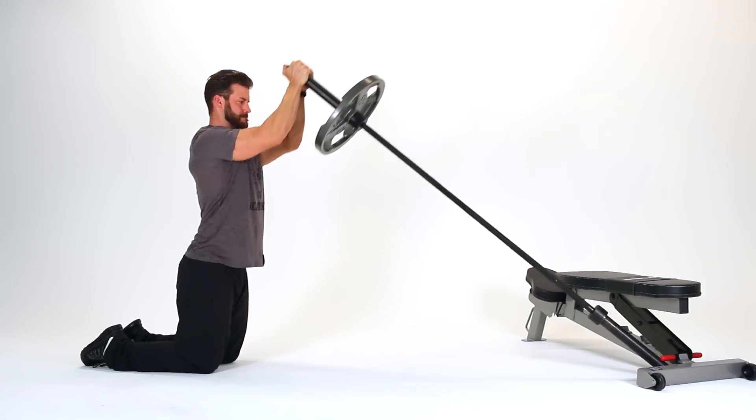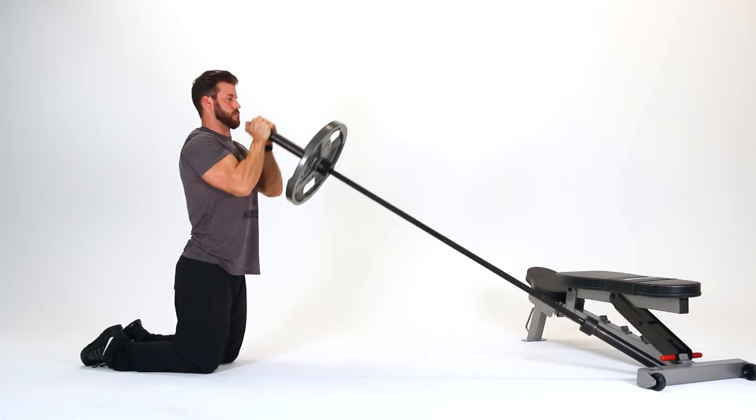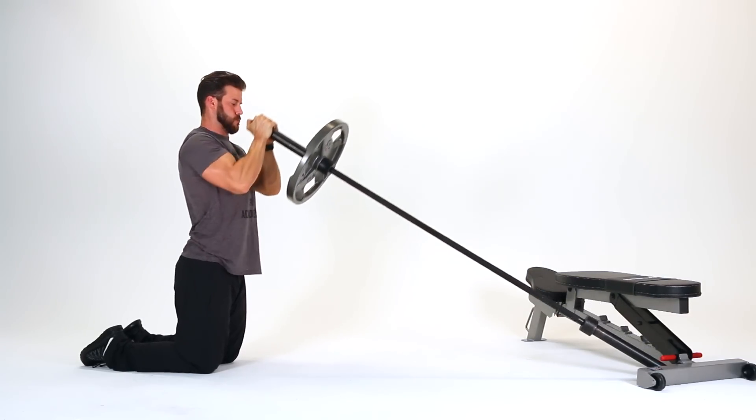Start in a kneeling position with your elbows locked in tight and your fingers interlocked around the bar. Press the bar away from your body, slightly leaning forward as you reach full extension.